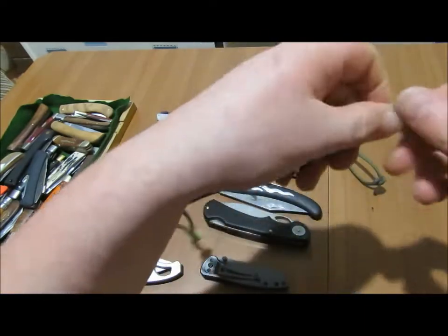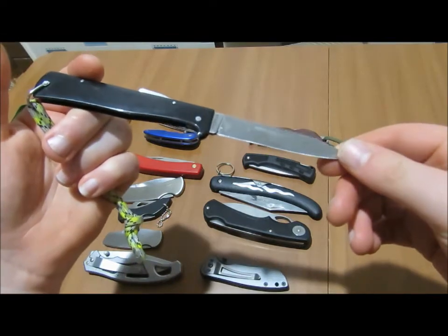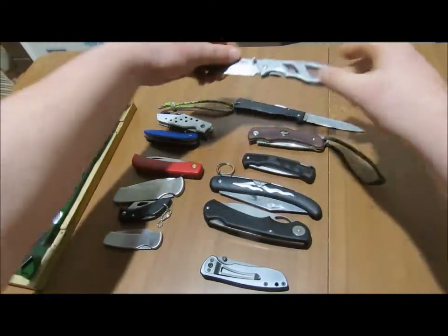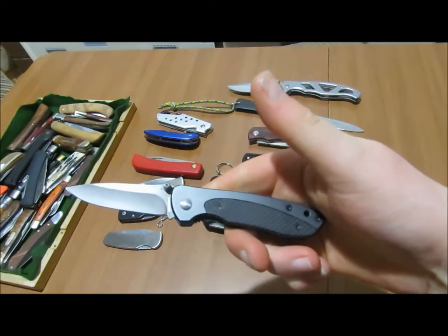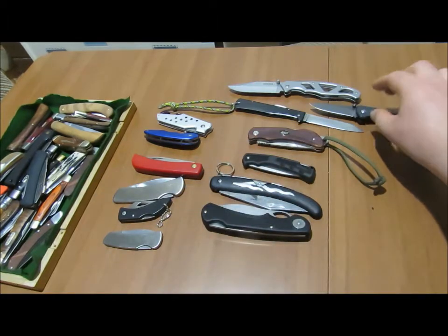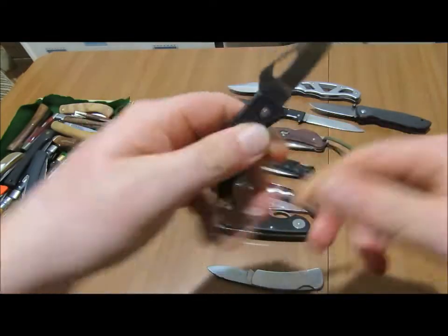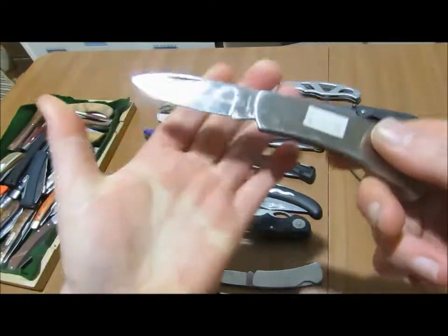First up I've got a Sheffield copy of the Mercator, then here I've got the Gerber Power Frame, and then here I've got a little Whitby, and then here I've got a Super Knife, which is a Chinese made knife. Then I've got another Chinese one, another Super Knife, and another one — this is the same as the small one except a bigger one.